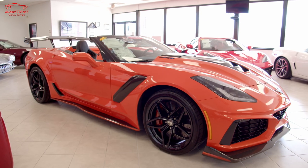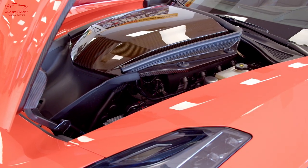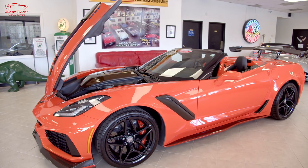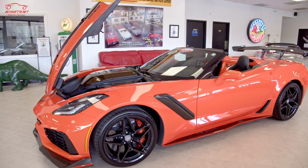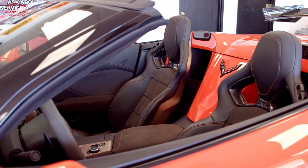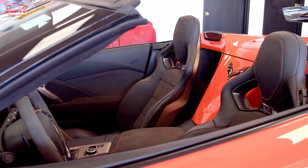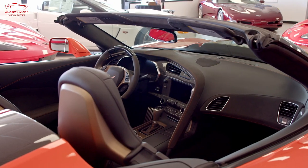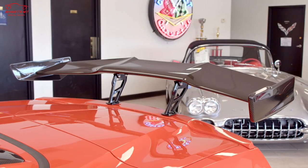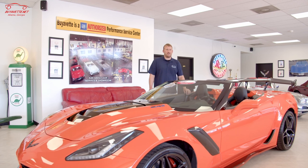And this is the 2019 ZR1 convertible. This has the LT5 engine with an automatic eight-speed transmission. This car is Sebring Orange and it has the Sebring Orange design package, which includes the splitter side skirts, the custom interior with the orange stitching, competition seats, and other items as well. This car also features the ZTK track package, which includes the high wing that's very desirable. It is pretty rare because you don't see many ZTK convertibles.